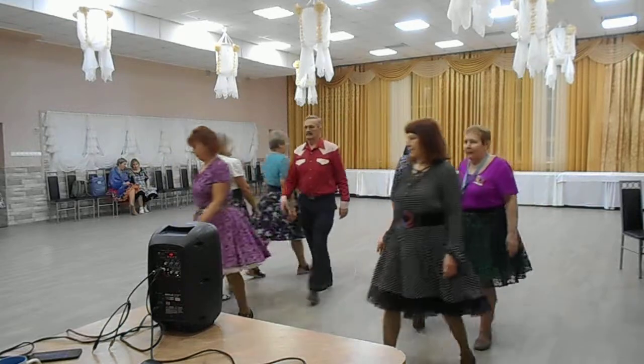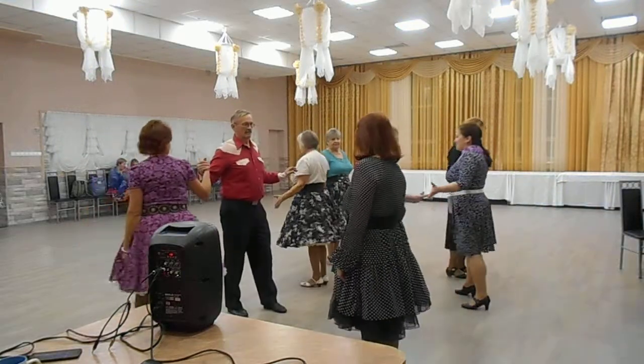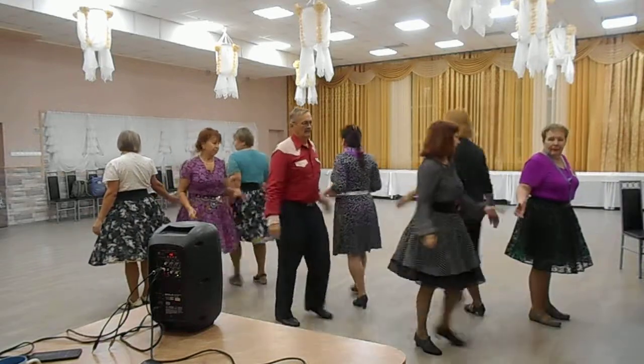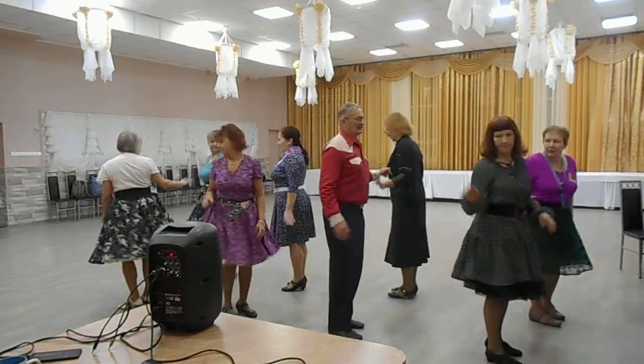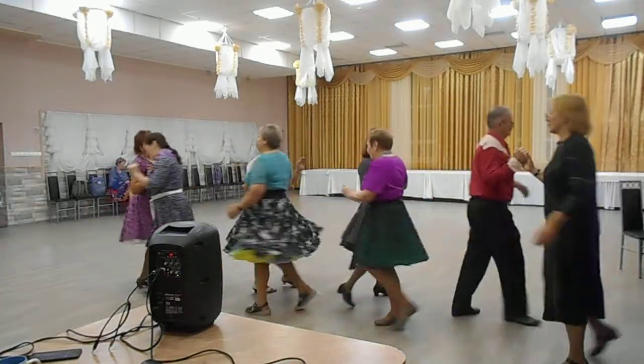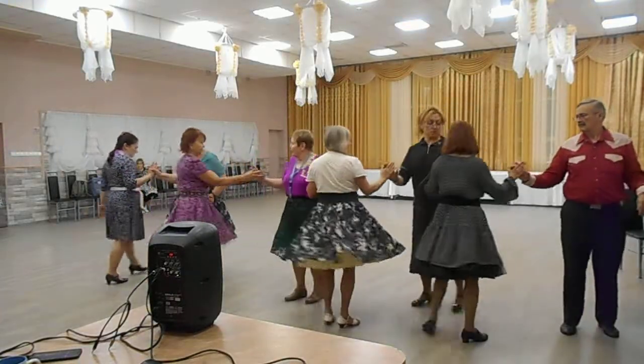Zig zag. Lock it. Hinge. Triple cross. Everybody right roll to a wave. Lock it. Grand swing through. Each side recycle and roll.